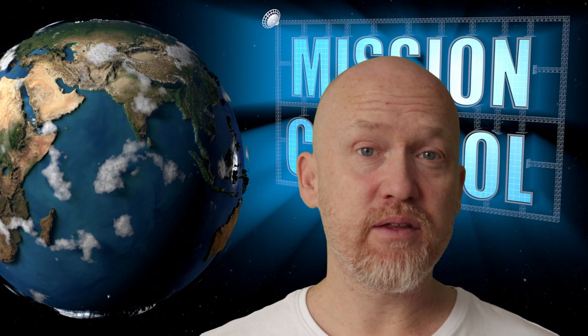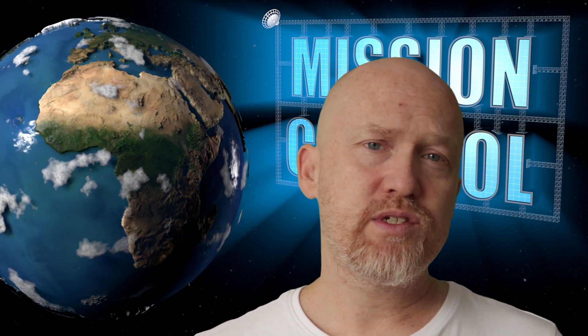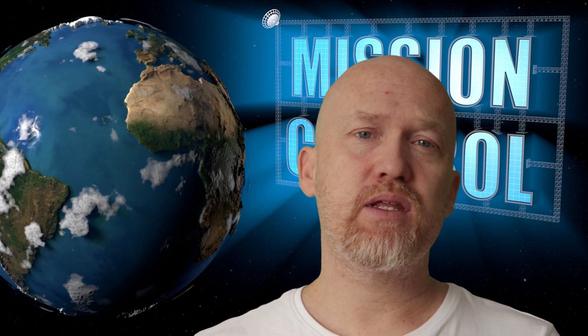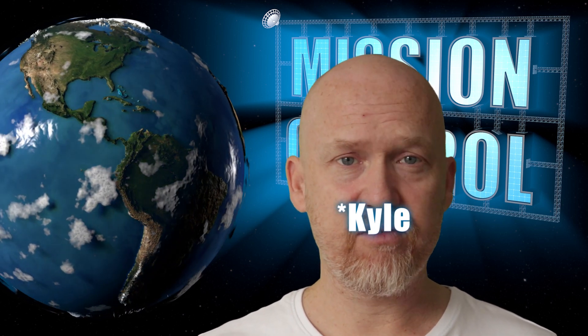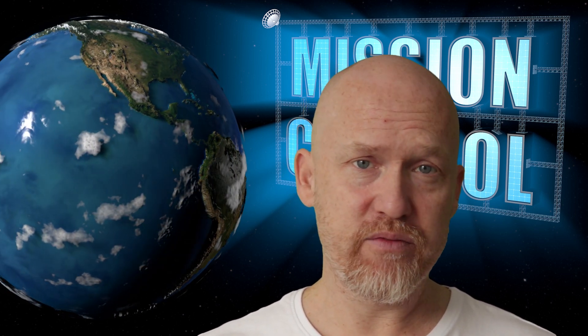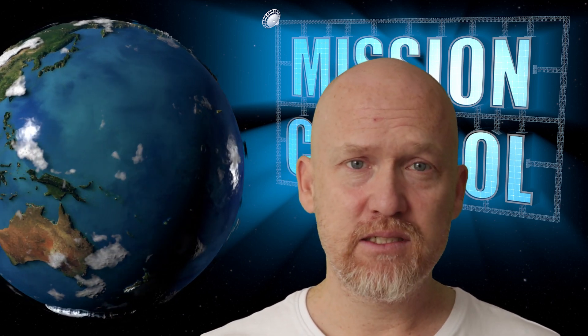Hi and welcome to another episode of Mission Control. I was watching Simon Dan the other day and his take on Clyde Adams from the so-called Flat Earth Institute of Science. I really wonder if they have any flat earth maps there. Anyway, Clyde here tries to debunk lunar eclipses.